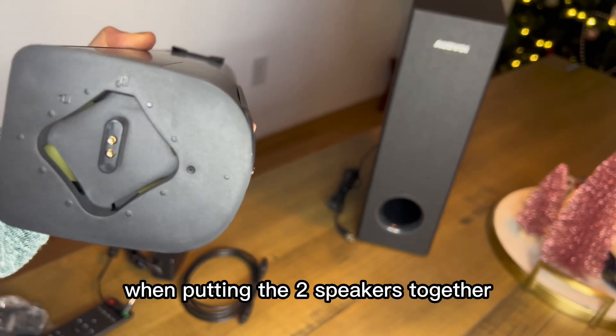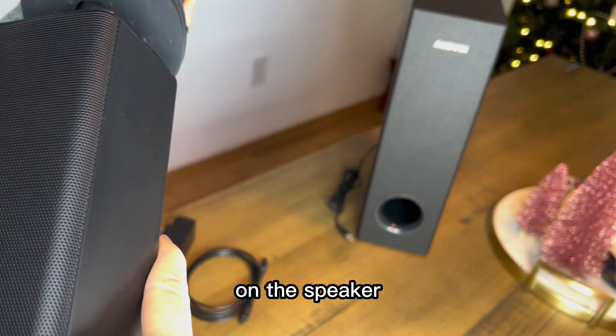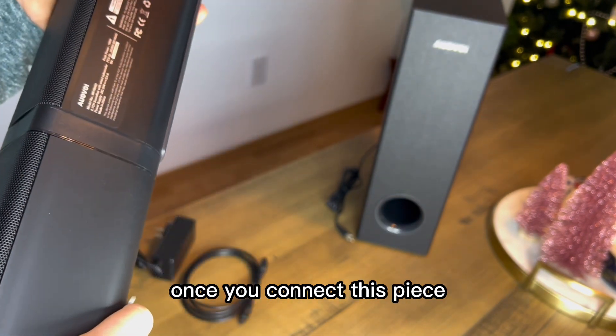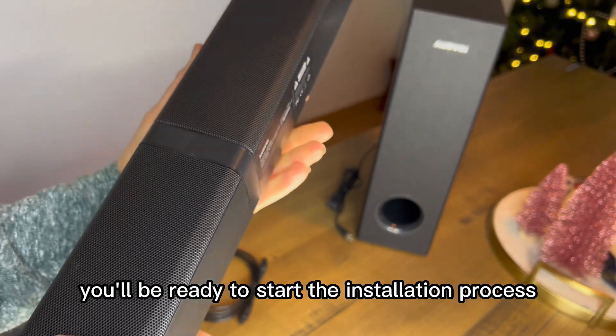When putting the two speaker pieces together, you'll find the lock and unlock indicator on the speaker, and then you just twist it into place. Once you connect this piece, you'll be ready to start the installation process.